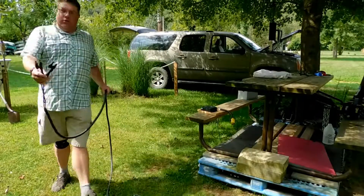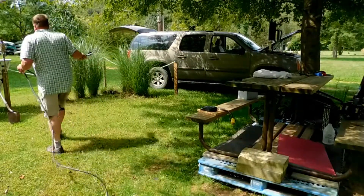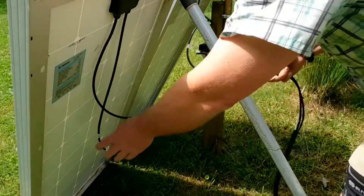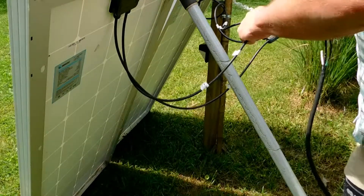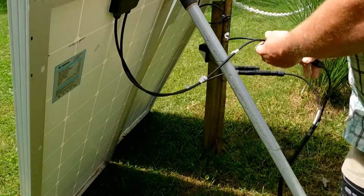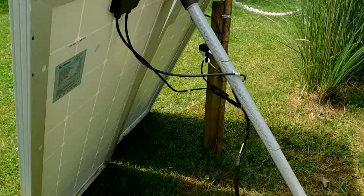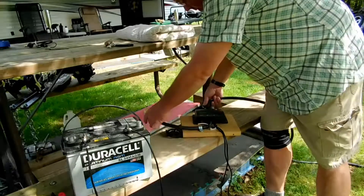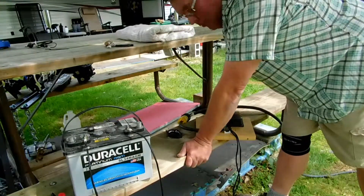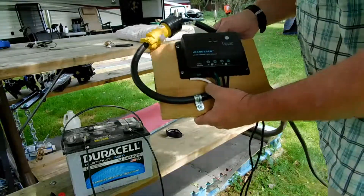I did add the two multiple MC4 connectors — two pluses, two minuses — into the cable. I did a little switcheroo on my plus and minus coming into the charge controller to see if that changes it, and it does. So as usual, I had plus and minus backwards. I am showing a flashing photovoltaic indicator, so I am getting electricity in there.